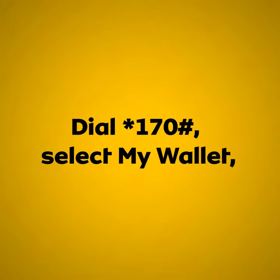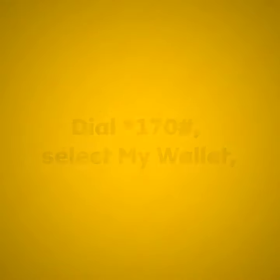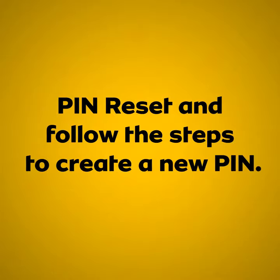Dial star 1 7 0 hash. Select my wallet, then PIN reset, and follow the steps to create a new PIN.